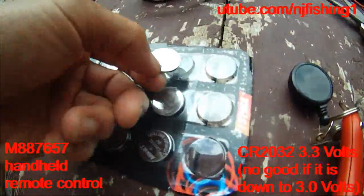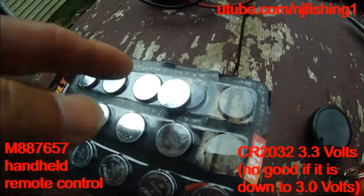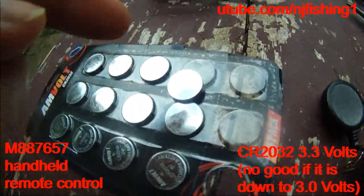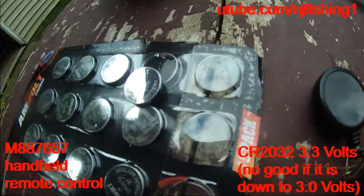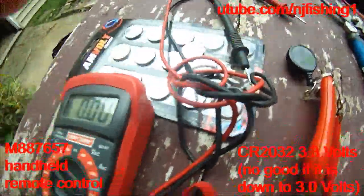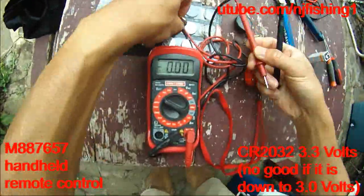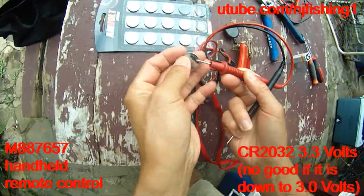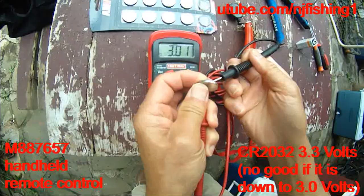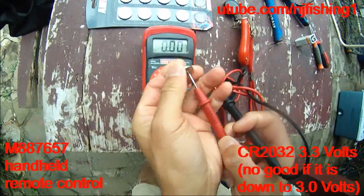Let me first show you what a 100% charged 3-volt battery should have. It should have at least 3.3 volts if it's fully charged. Look.